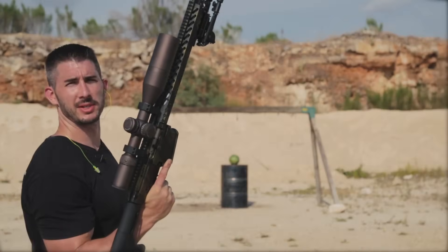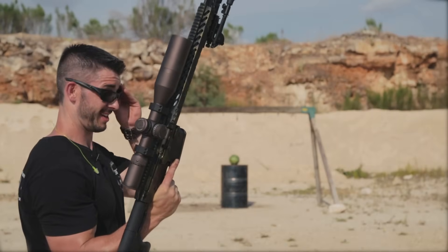Enough precision, enough technical talk — let's shoot the crap out of some watermelons and see what that looks like. I think you know what's going to happen. No need to talk.